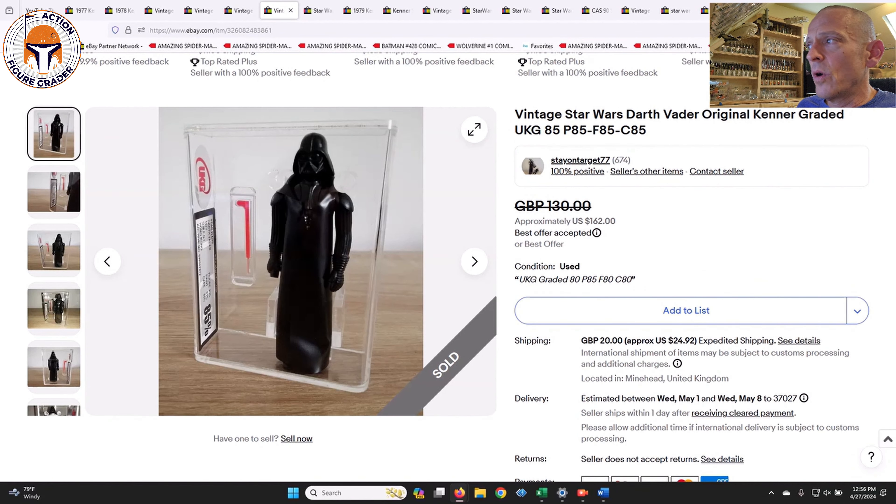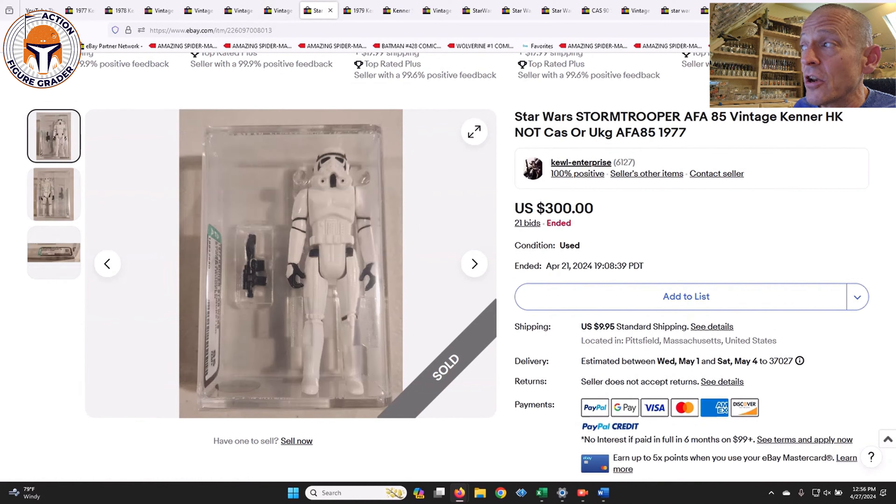Here was another one — this is somebody who watches the channel, I heard from him by email. I did send this out to my Patreon supporters. This was just a standard Hong Kong Darth Vader, but it was graded UKG 85%, very high grade, new case style. That one was listed for 130 pounds, which is $162. Given that an AFA 85 would probably set you back about $250, I thought that was a pretty good discount — and it was purchased in a make-an-offer situation.